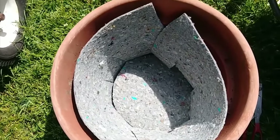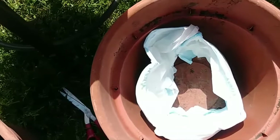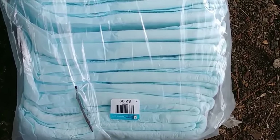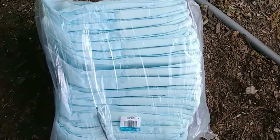You can see the material down in the bottom of the pot, and you can fill it with dirt and plant them up. I got a whole package of adult diapers from Goodwill for $2.99, and on a half-price day you can get a big bag for $1.50.